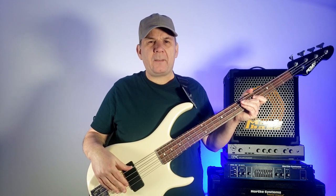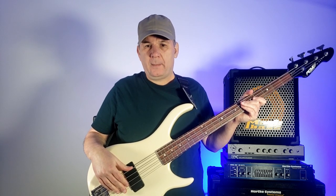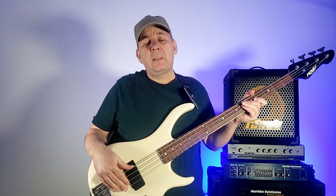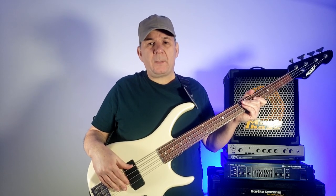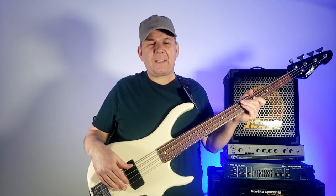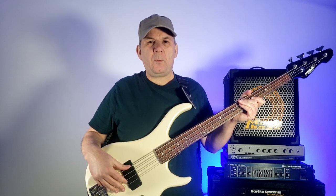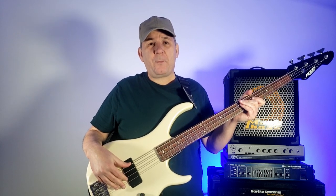What happens when the battery in your active bass or guitar dies? Does the bass or guitar simply not make sound? Sometimes. Sometimes you're lucky and you have a passive option — you can just switch from active to passive mode and still move on. But other times it's very unpredictable.